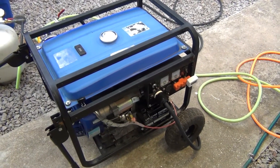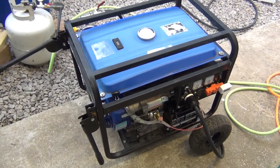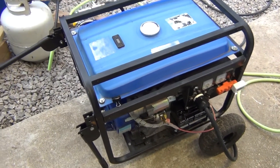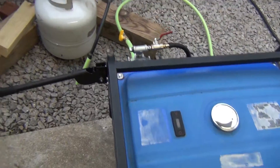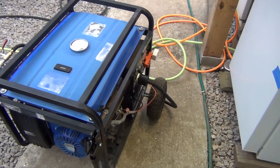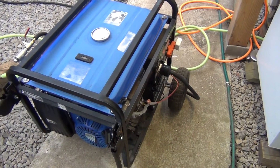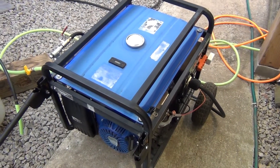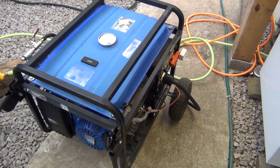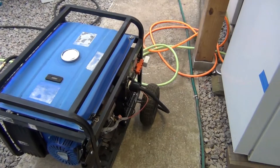I got this one for fifty dollars on Craigslist. I cleaned the carburetor, cleaned it up a bit, and it was running fine. It runs fine on gasoline — it's actually a very strong generator. I can run a lot of things on it with gasoline. But once I hook it up to natural gas, forget it. Instead of sixteen horsepower, I'm going to get probably eight horsepower.